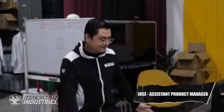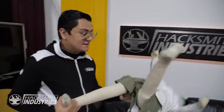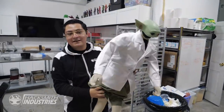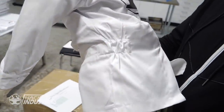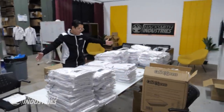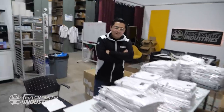Jose, what's all this mess? Oh, these are the new lab coats, soon to be available at Hacksmith.store! We just got them and I have to count them all one by one, then put them on the store — this is the behind the scenes of all that. We have child sizes too: child's small, child's medium, and child's extra small. This one's a small — look, Professor Baby Yoda! The back has the Hacksmith logo, and it's got elastic things so it actually fits nicer than regular lab coats. Get yours at Hacksmith.store!